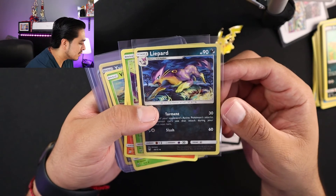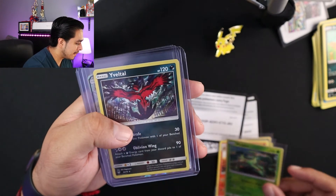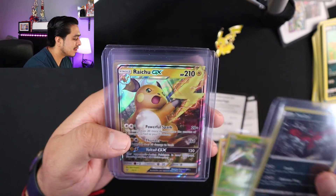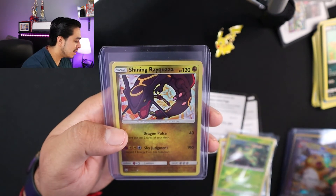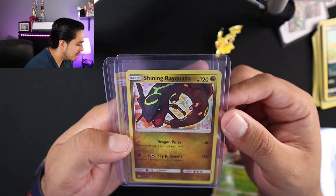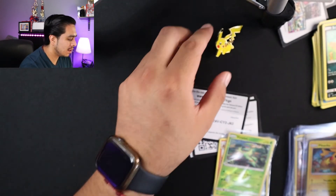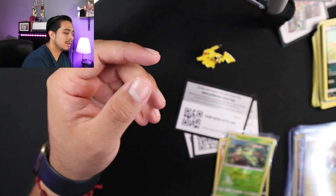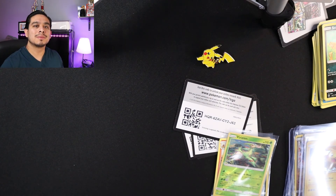So with the reverse holos: Magmortar, Virizion. I was happy — I already have like three of these but I'm still happy to pull one. Raichu GX — pretty cool, especially for the Pikachu pin collection. Shiny Rayquaza — this is the one I really am happy about. And the Pikachu and the little pin that comes with it — looks pretty cool. With that, that ends this video. I hope you enjoyed. Like and subscribe, and don't forget to comment down below if you like what you see. Like always, have a good day. Bye!